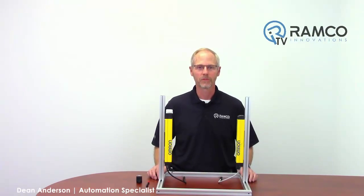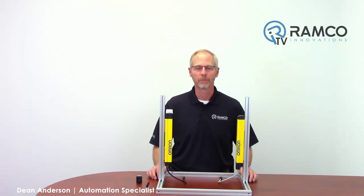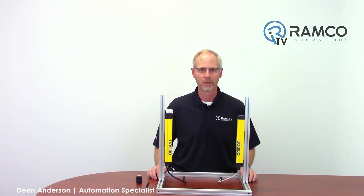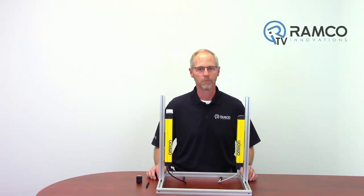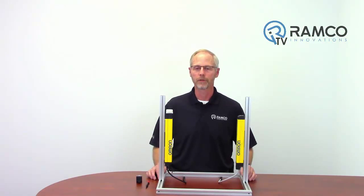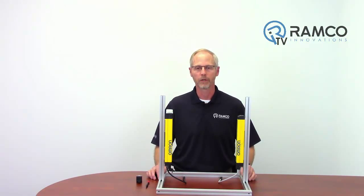Welcome to RAMCO TV. My name is Dean Anderson and I am one of the automation specialists here at RAMCO. Today we'll take a look at the F39BT and BTLP Bluetooth unit for the F3SG RA Omron light curtains.